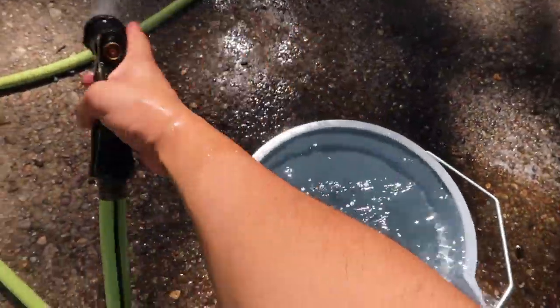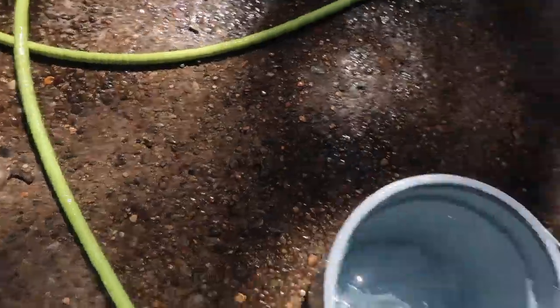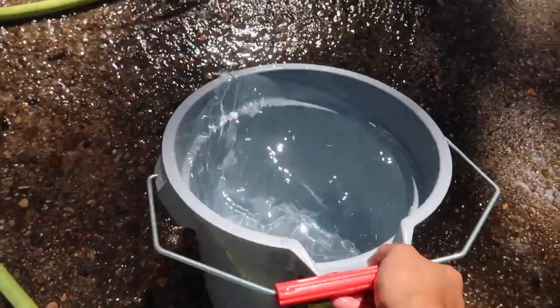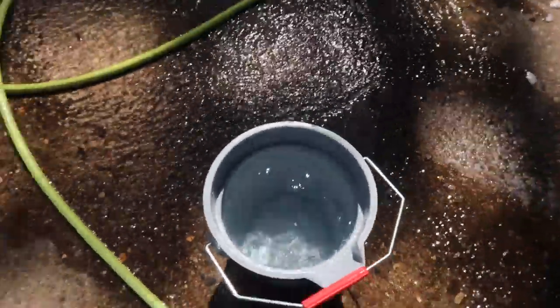The bucket is overflowing — okay, that was bad. We don't need that much. I already gave the car a pre-wash and I'm going to be doing it again, so you guys don't give me shit for using one bucket. I did two washes; this is going to be the second wash.